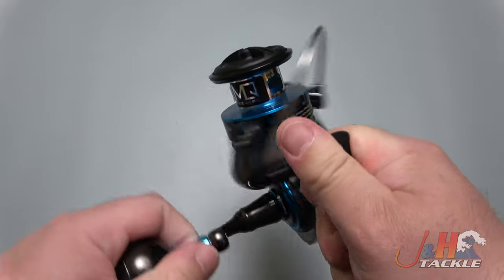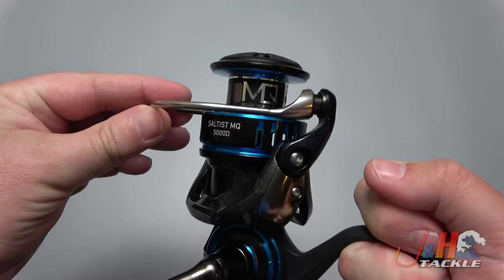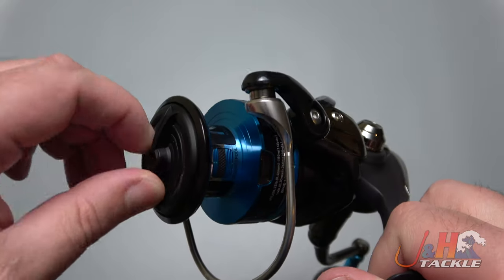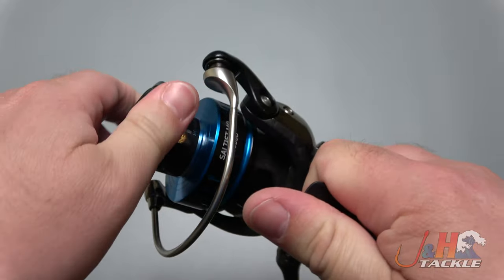Nice air bale right there, and it is manual, so you got to flip it back over to engage it. I like the air bales — I'm becoming more and more of a fan of them as time goes on. Infinite number of settings on the drag, 26.4 pounds. There's your drag clicker.